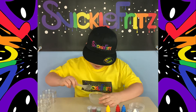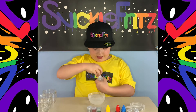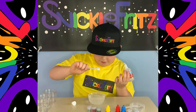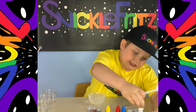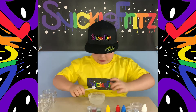Now I gotta put in two activators, which is a lot of activator because I doubled the recipe. I doubled the recipe because I'm making rainbow slime. Now I got my activator in here, now I gotta just pour it in.